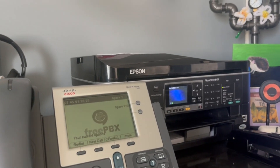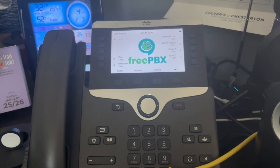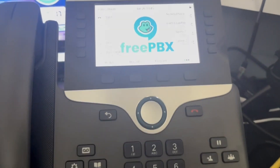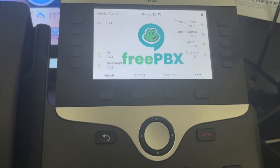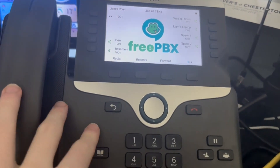Oh yes, I almost forgot the probably biggest part of this. I recorded 144 voice messages for the entire voicemail system, and it took forever. But it sounds pretty good.